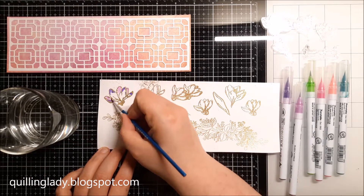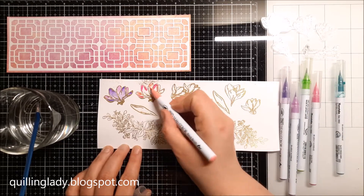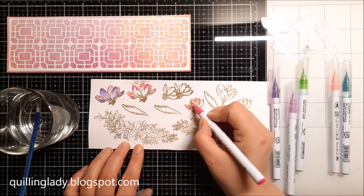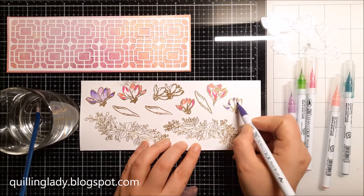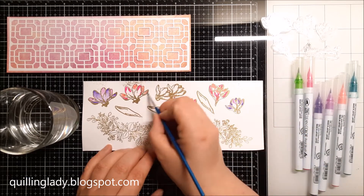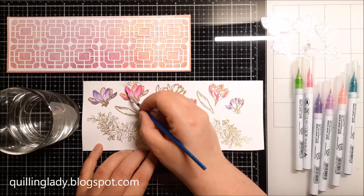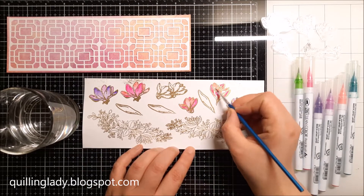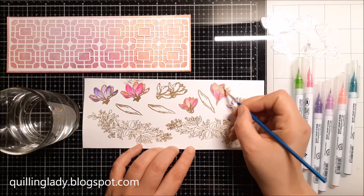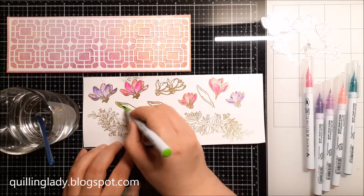To color all my beautiful florals I decided to use Zig markers, because they give a beautiful watercolor effect and they blend beautifully and easily — which is exactly what you want. As you can see, I blend all my colors with a wet paintbrush.